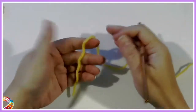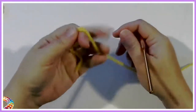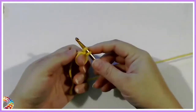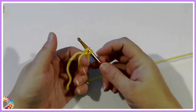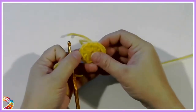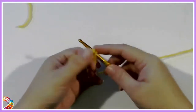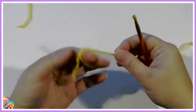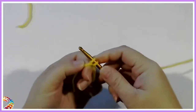This is just a simple magic ring, or adjustable ring. You make your ring, just wrap it around your fingers, hook through, and chain 2.